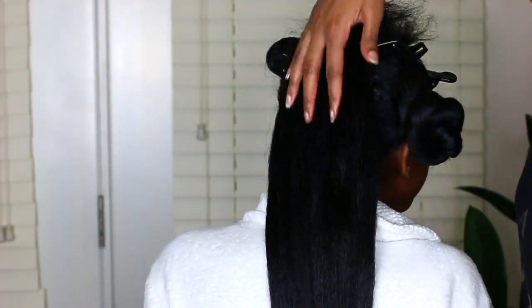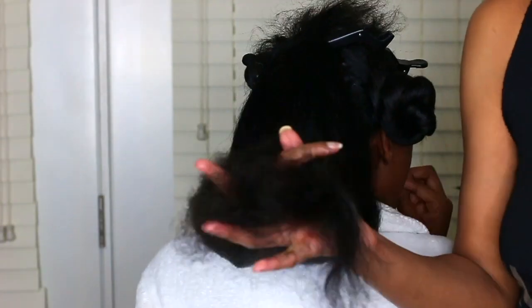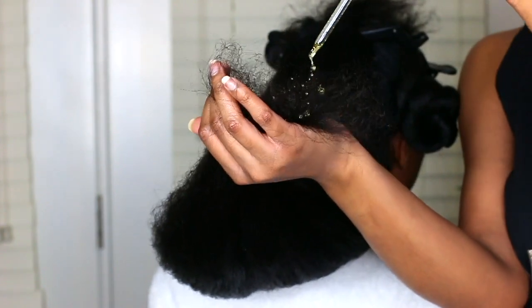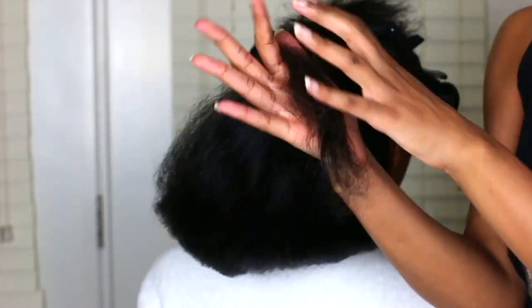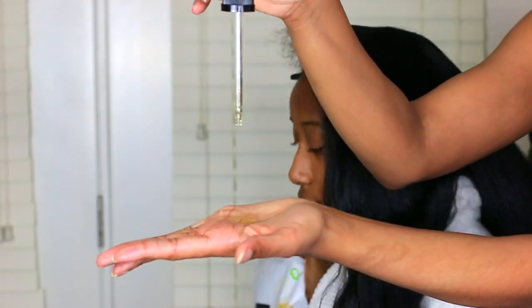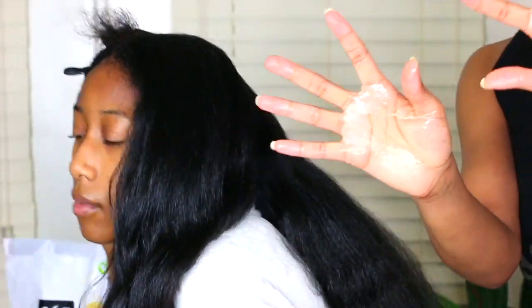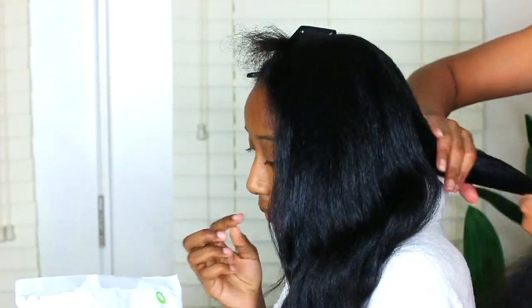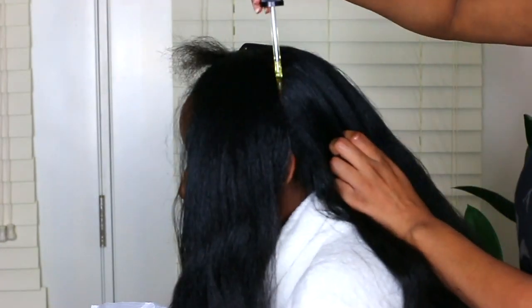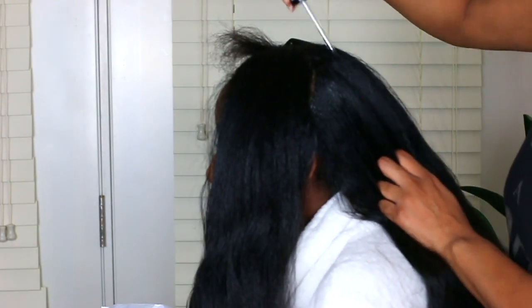I'm going to put the oil on the actual shaft of her hair too, but I went ahead and brushed it out just in case. As you guys can see, I'm scalp massaging her hair in a downward motion — I do this so that her hair does not get tangled. For my hair I can do a circular motion, but for Nariah's hair I find that doing it this way is best. I'm also going to take the stimulating scalp and hair oil and put it on the ends of her hair as well, just to make sure that part gets a little love too.